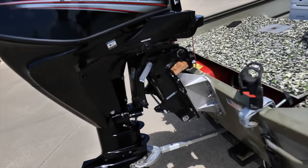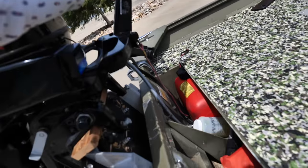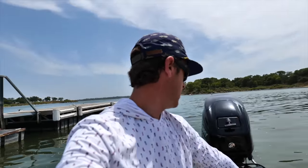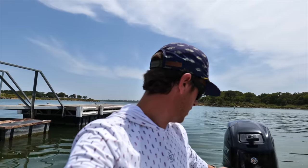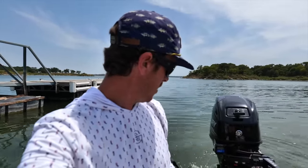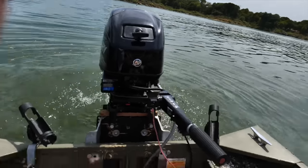We're lifted up about six inches. Big moment right here - will she crank? Yes she will! Get that oil pumping. My new tachometer is reading RPMs.